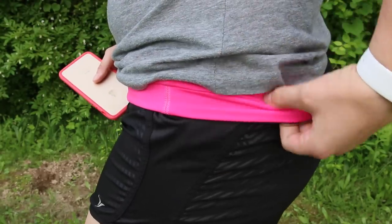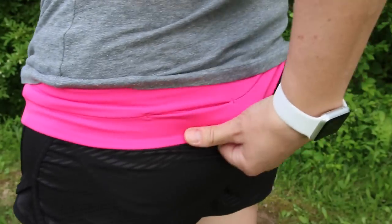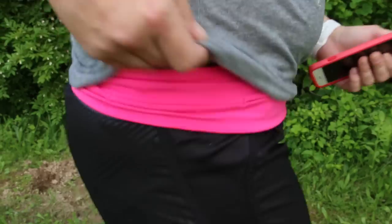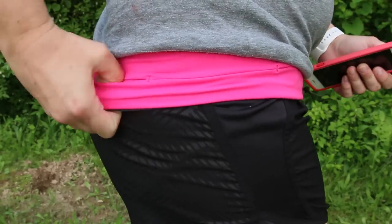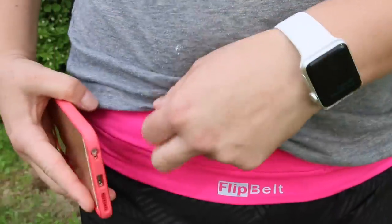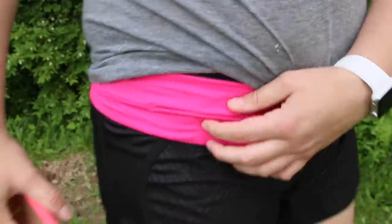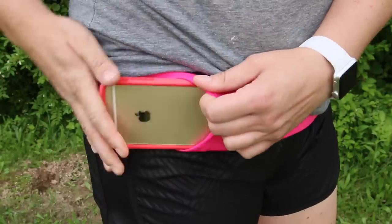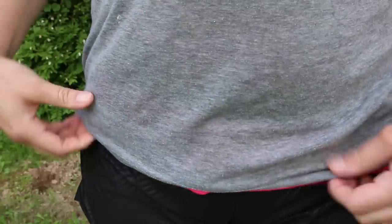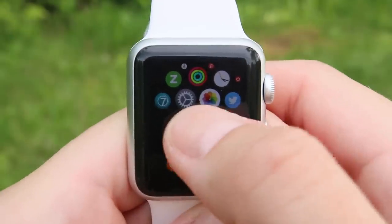It's got four pockets all the way around, so you can stick your keys in there, money, a slim wallet, or cards — anything like that. It just looks like the waistband of your pants, similar to the style on yoga pants. They come in tons of different colors — black, blue, charcoal gray — so guys can wear them too, or you can find one that blends in with what you're wearing. You just slide your phone in and slide it right out, which is much quicker than pushing it in and out of an armband.